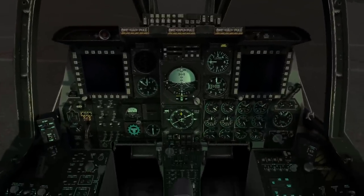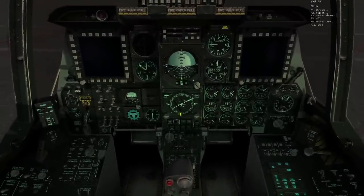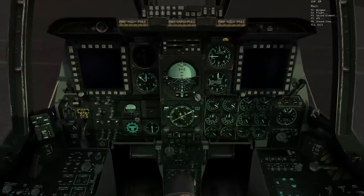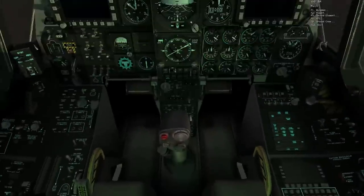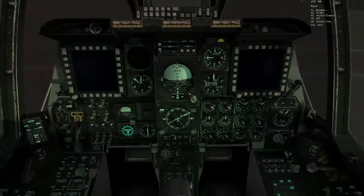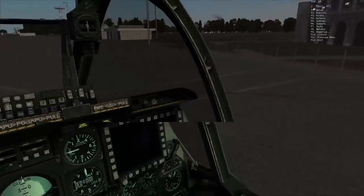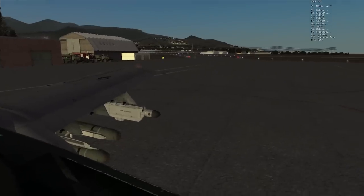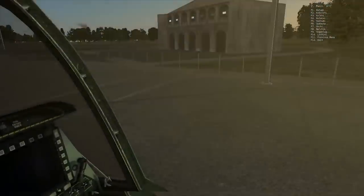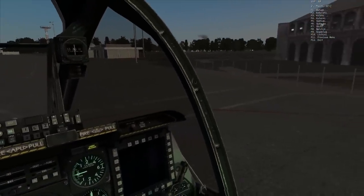So we're going to get permission here to start the aircraft. We'll press mic switch forward on my HOTAS — that equates to the slash key on the keyboard — and select F5 for air traffic control. The list of air traffic controls is in order of distance, so Batumi is first on the list because we are at Batumi.